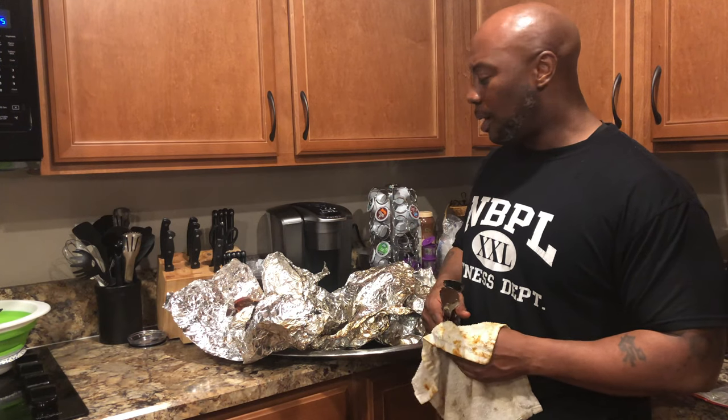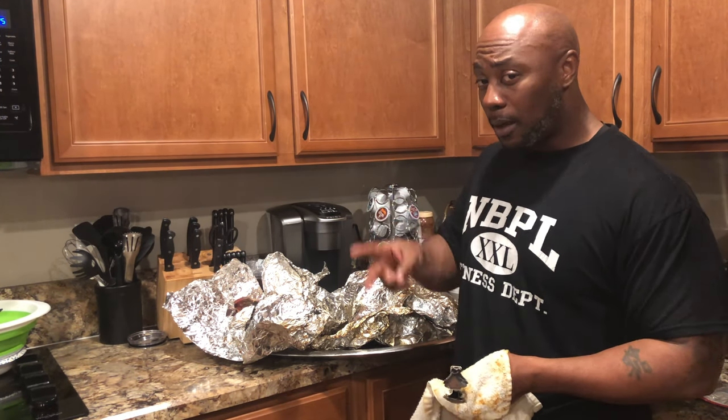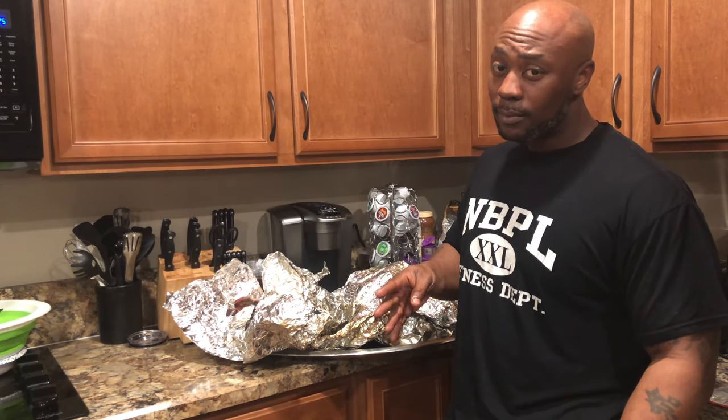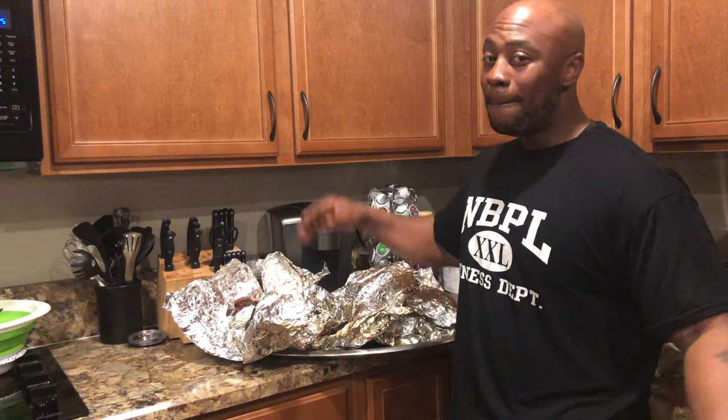Seeing y'all on your way — thanks for watching. This is your boy Mr. B signing off. Don't forget to like, comment, subscribe, and share my videos.